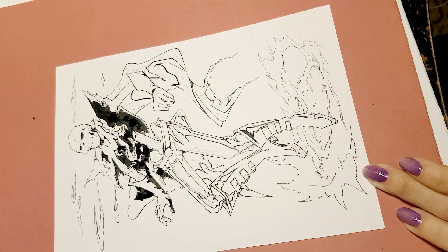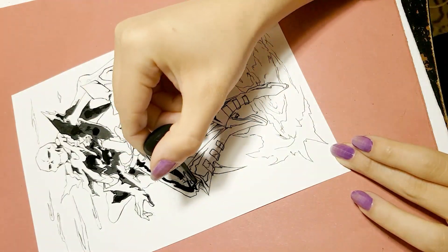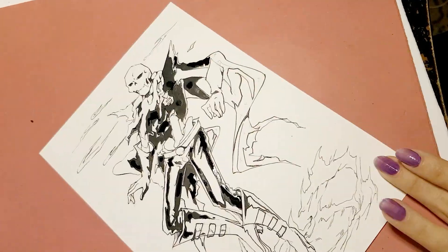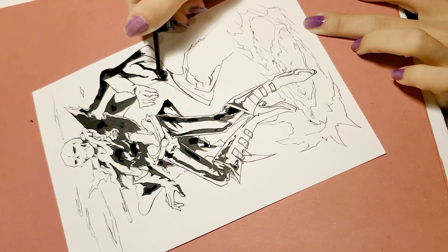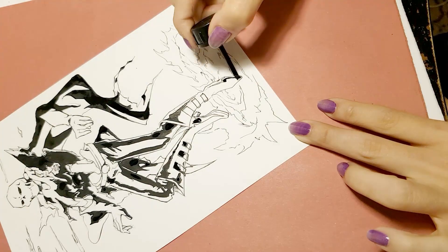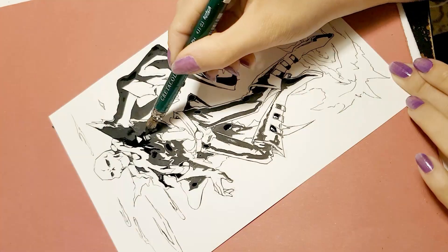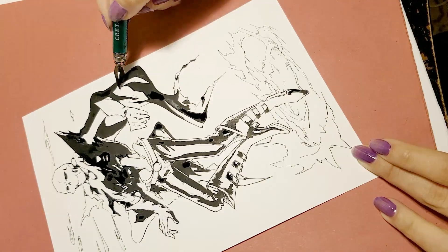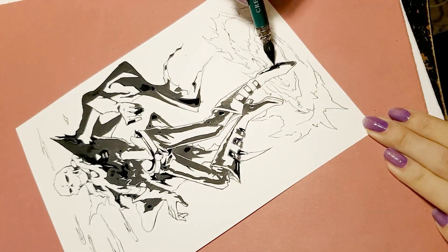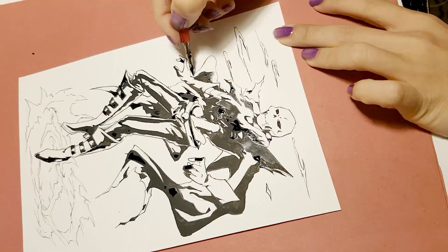To be continued... I'll come back to refine some edges with the G-Pen and add some details with the big nib.